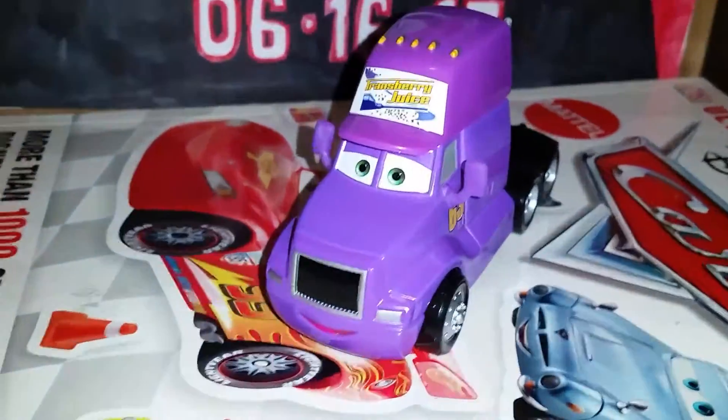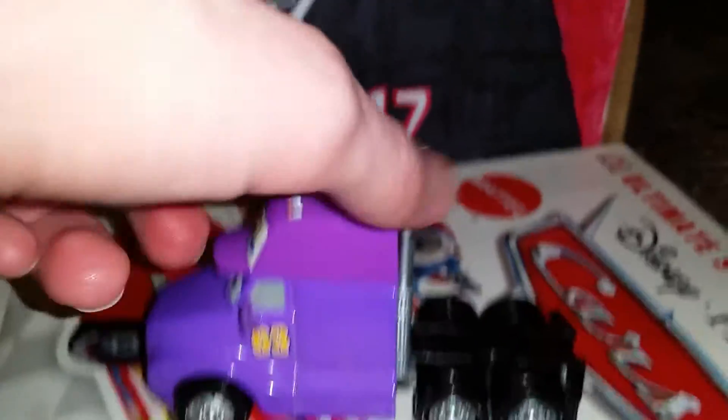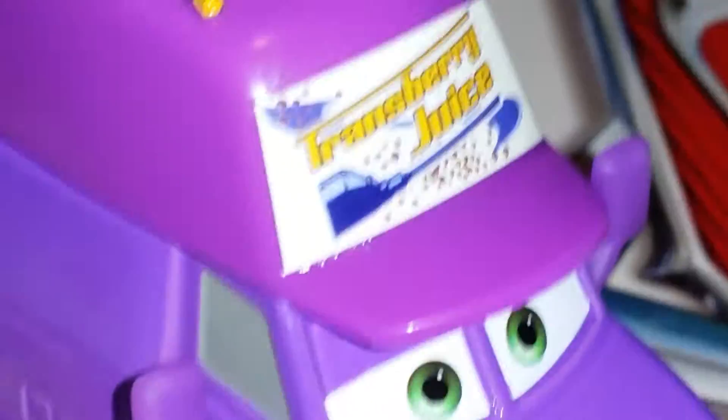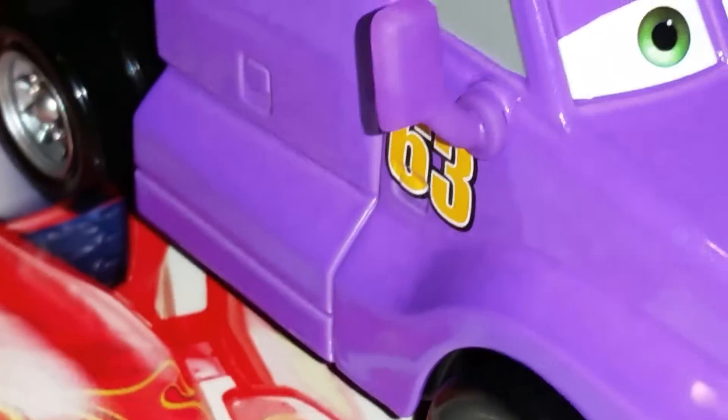This is a 1 to 55 scale diecast made originally by Mattel. He is part of Team Transberry Juice and his role in the movie is that he is the number 65 Transberry Juice racer Lee Ravkins' driver. He is painted all purple and he doesn't have a place to hook a trailer.